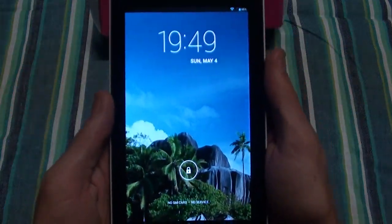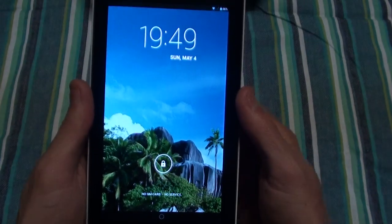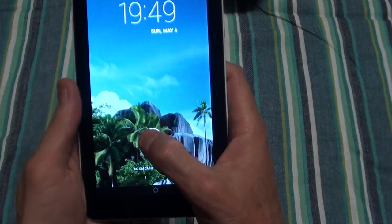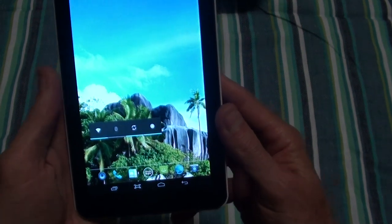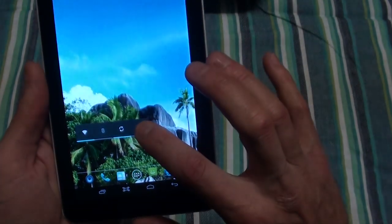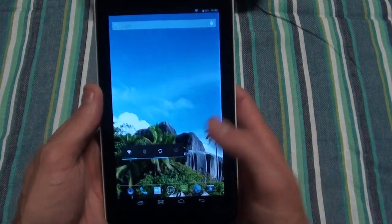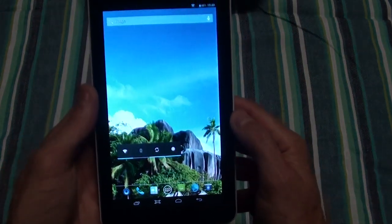The tab itself has a 7-inch 800 by 480 resolution screen running Android 4.2. On here you've got Wi-Fi, Bluetooth, screen sync, and screen brightness settings. Obviously the brighter the screen the more battery it's going to use, so you can set it low, medium, or full brightness.